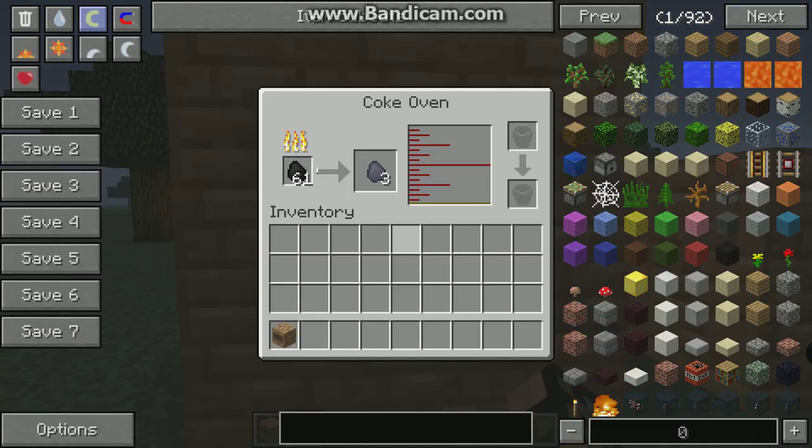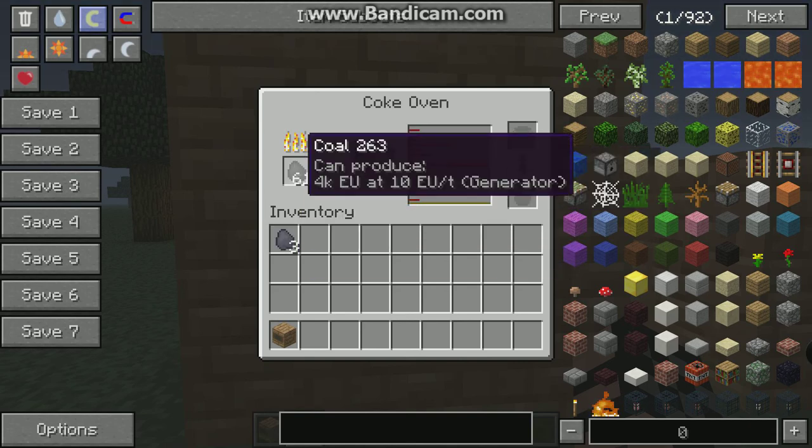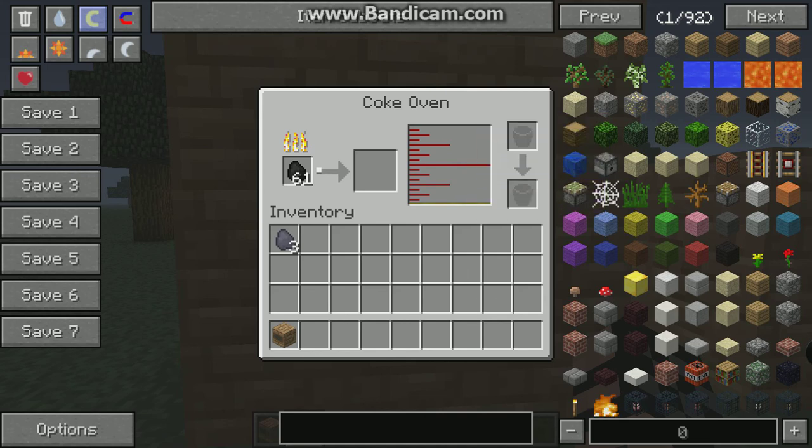Now you can put coal in here which gives you coal coke, and that burns about four times longer than normal coal. It also generates creosote oil, and then it will go up and up and up.